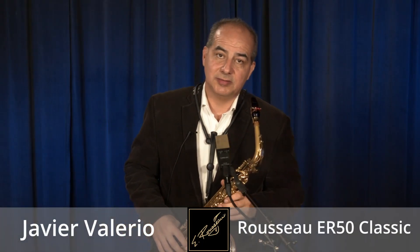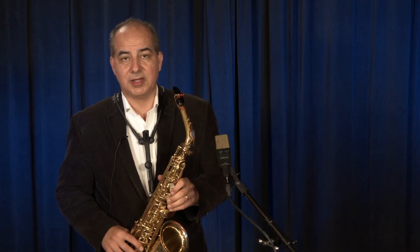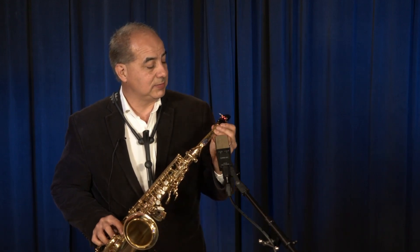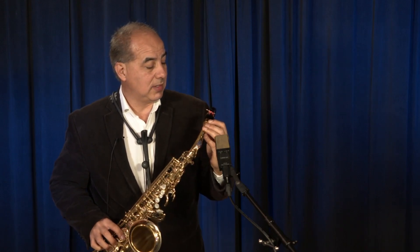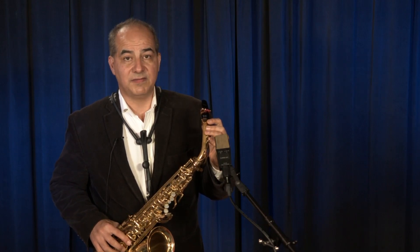Hi, my name is Javier Valerio, a professor of saxophone from the University of Costa Rica, and I'm here at the Jody Jazz Factory. I'm here presenting this brand new mouthpiece, inspired by the legacy of Eugene Rousseau, the ER-50 alto saxophone mouthpiece.